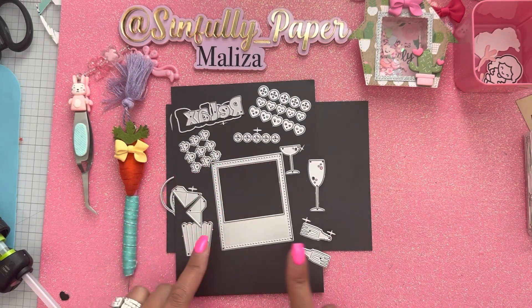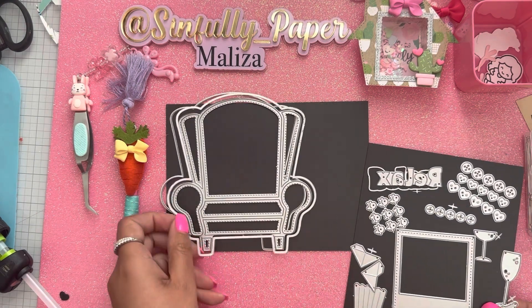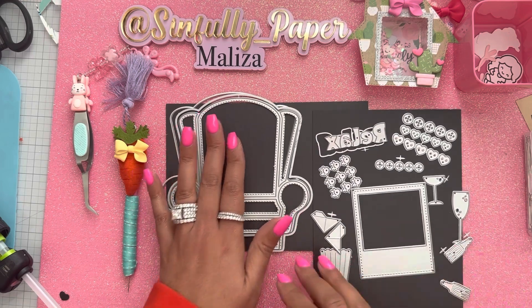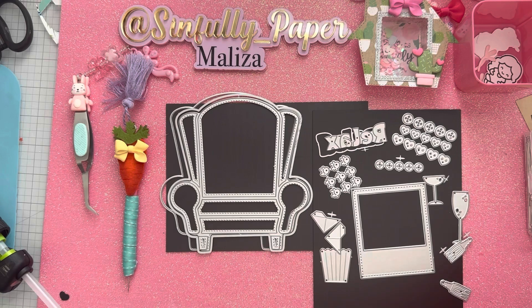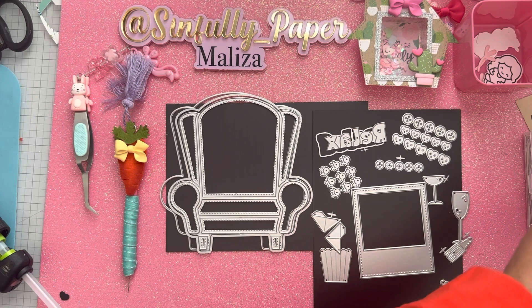I was really excited about this set. I had my eyes on the bingo set, and then she came out with this and I had to make a purchase. When I try new shops I don't want to just buy one thing — I want to buy an array of items to test them out. It's like I always have to go big or go home so I can give you guys my honest opinions.